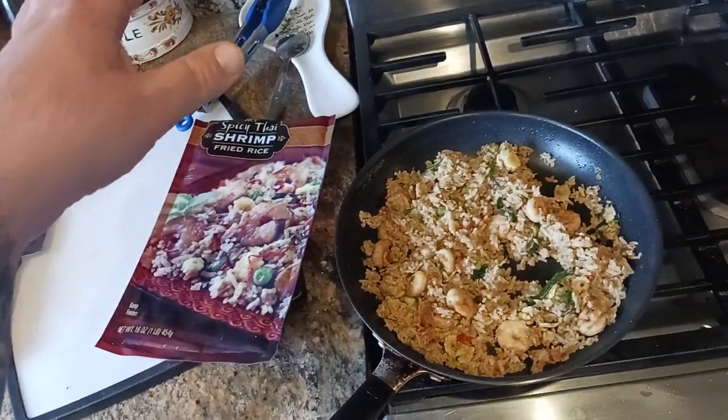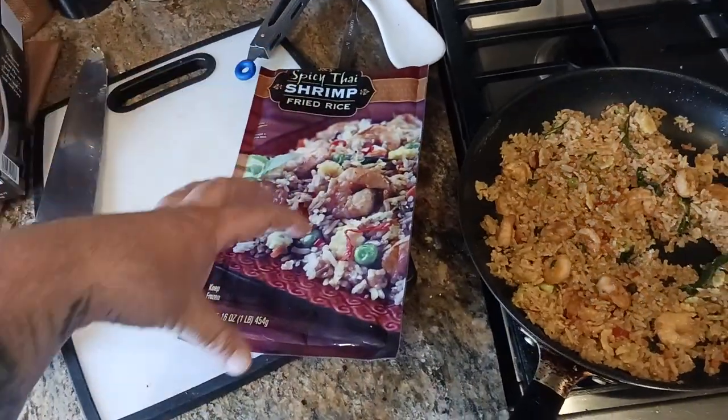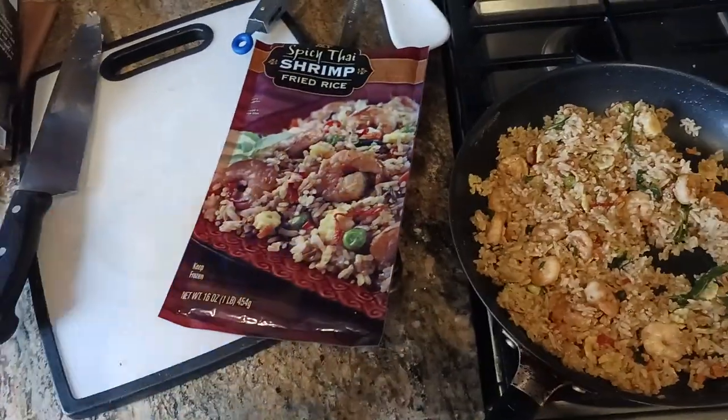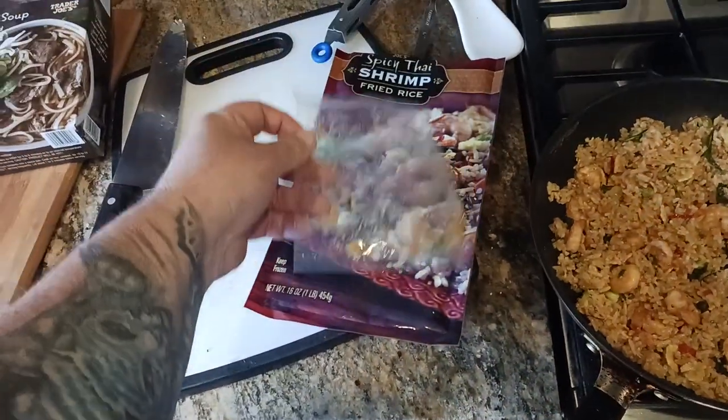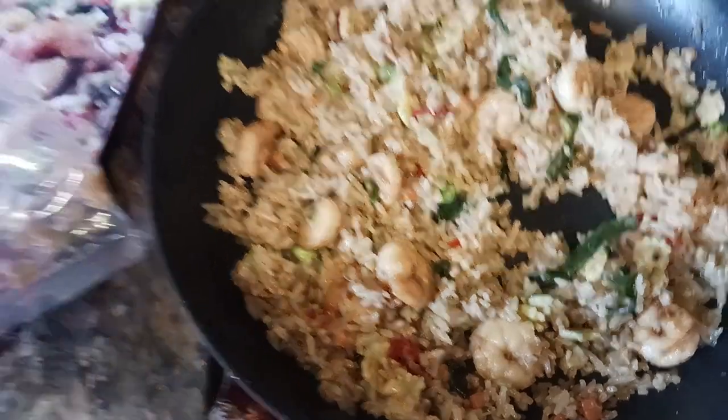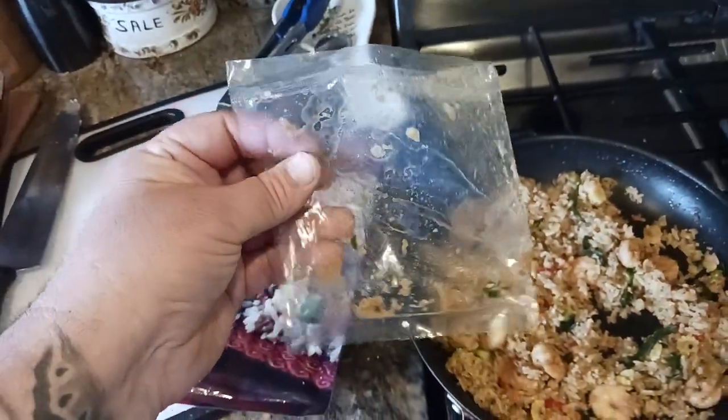Basically there are two sections in this bag. There's a little small plastic packet, as you can see, that has the shrimp inside of it. There are about 10 shrimp that are the size of like a quarter inside of this packet, along with some kind of flavor mix.